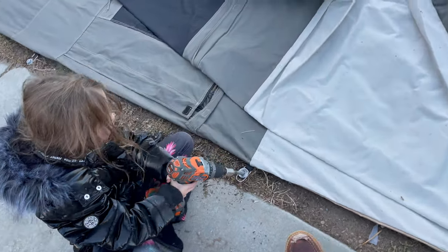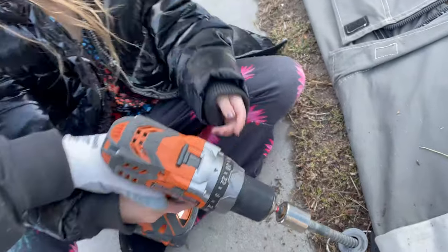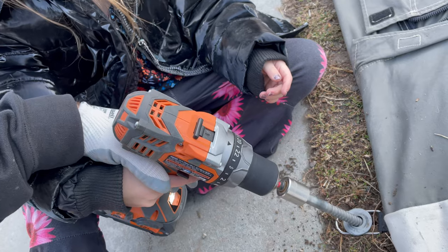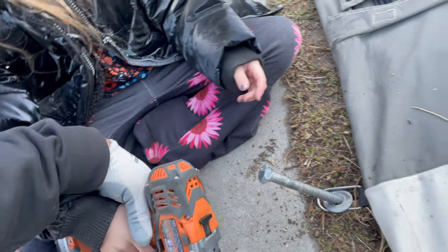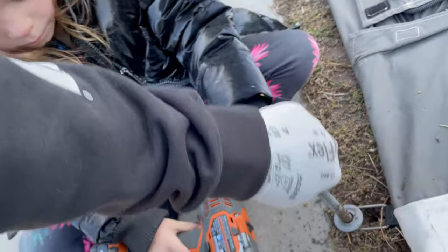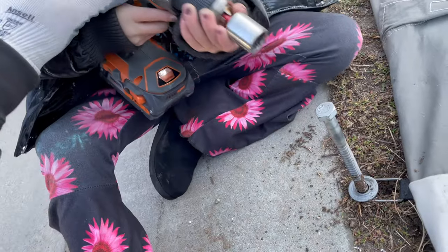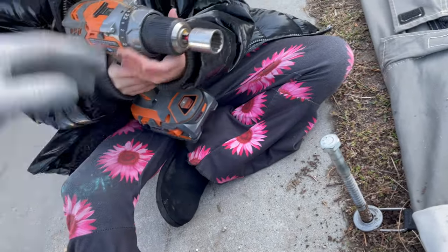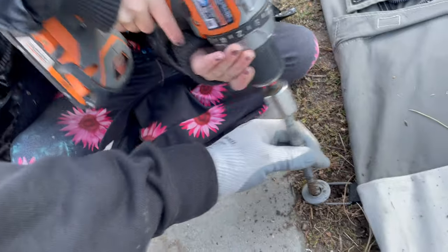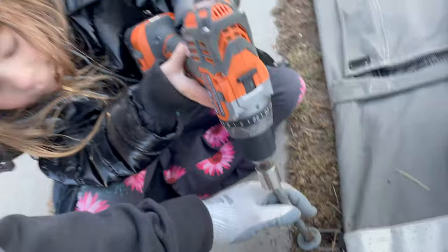Hold on. I know you're wanting to do a little independent kid stuff, so back it out like this. Now push it in, and then make sure this right here goes in. Keep your hair out of the way. Let go, you can let go now. Just go. I got you kiddo.